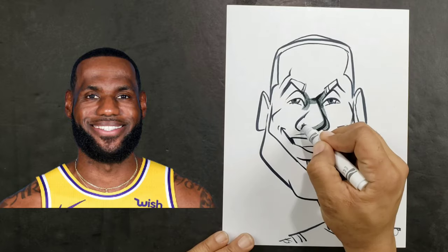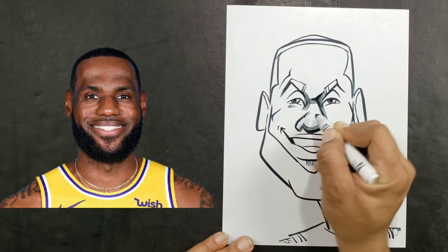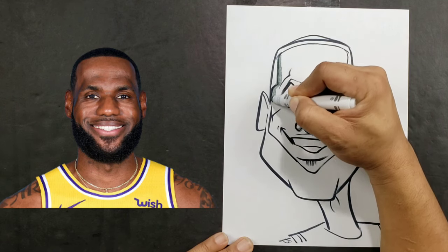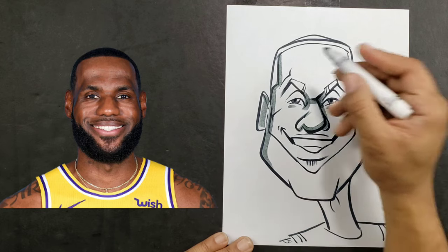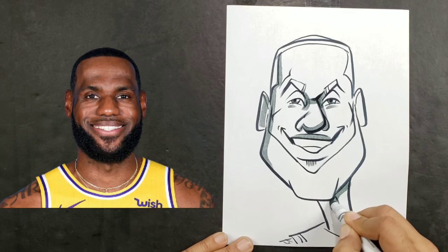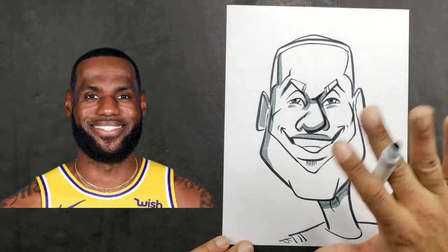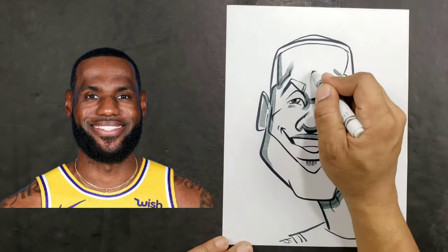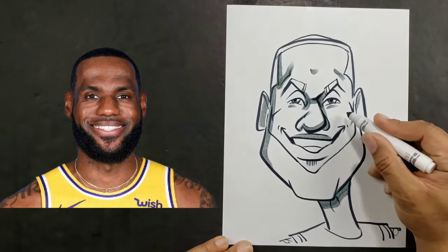Then we'll do the underside of the nose. Now go ahead and add some shadow here and here. I'll normally pick one side of the picture and do a long shadow like this, and also do that ear. Also do the top lip here, and underneath the chin. Now these are where LeBron's shadows might differ because he has this line that goes over his head on both sides, and he has a little bit of a line here as well.